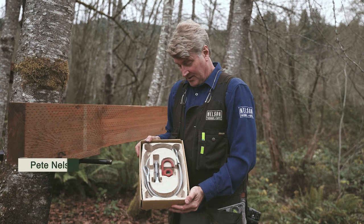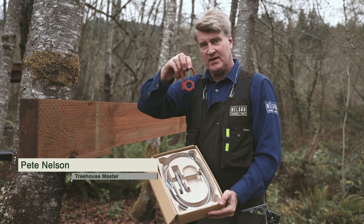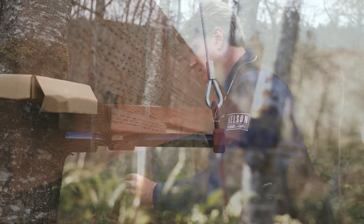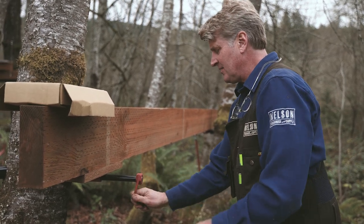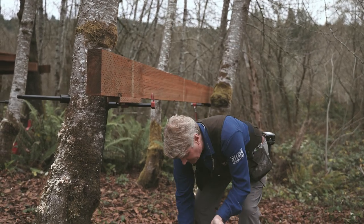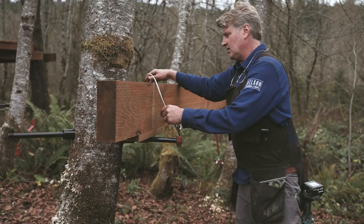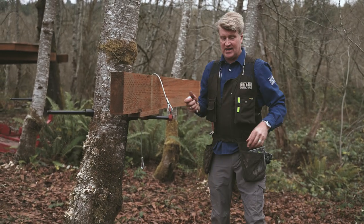The cable backup system is quite simple. Start with the hook nut, which has a slight bend that you orient towards the tree. Thread it on, go all the way, then back it off so you have that vertical piece hanging there. Take your cable and hook it on like so. You've got a three-quarter inch lag bolt.